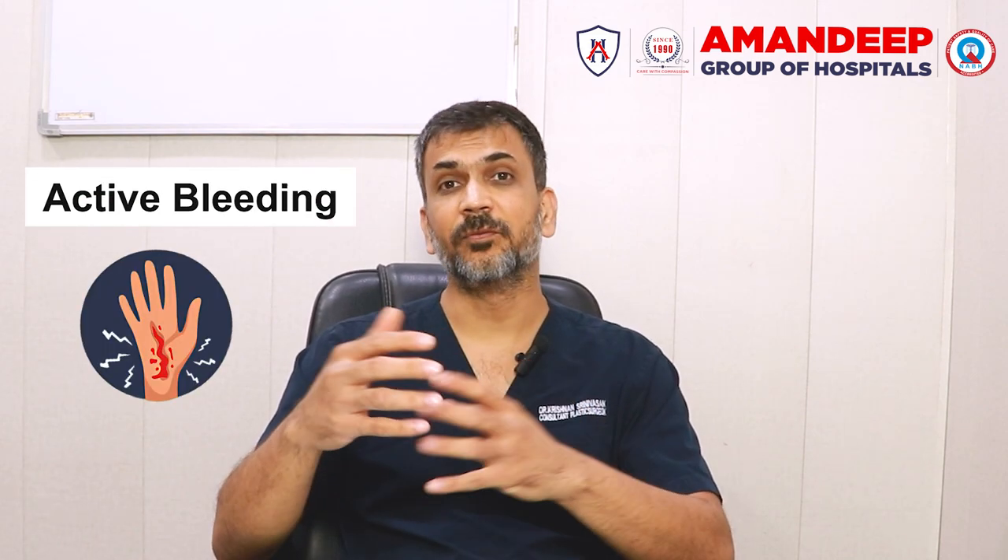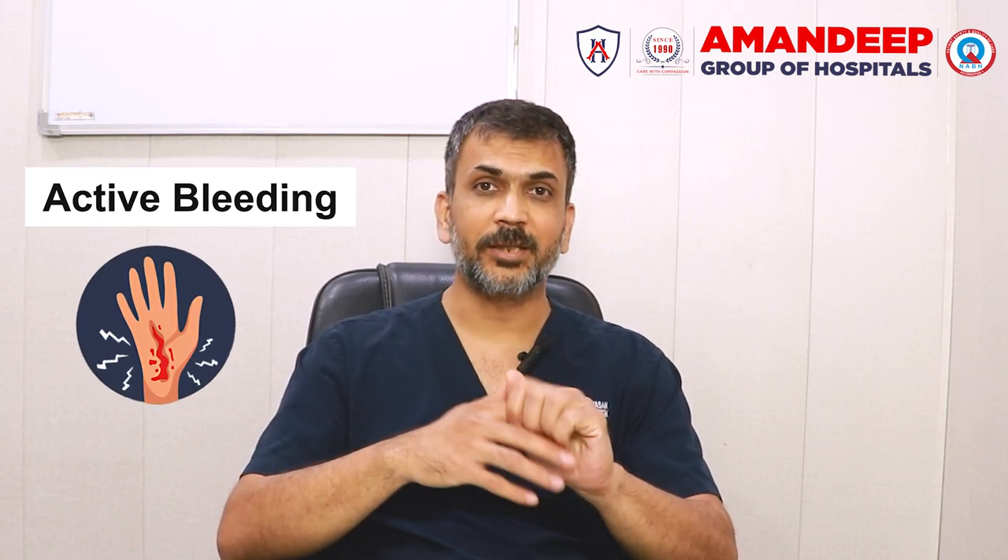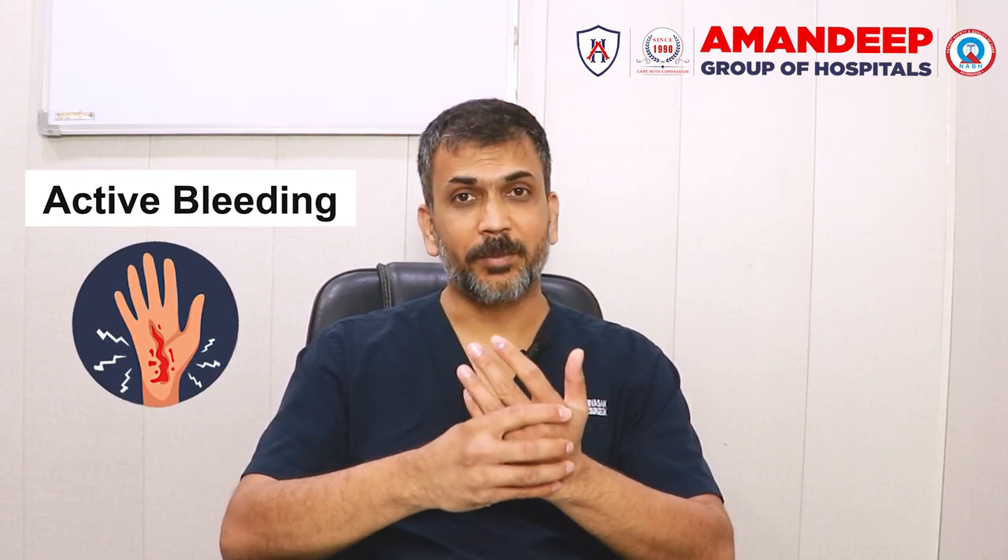Now, when an injury does happen, what should we do? First of all, if there is active bleeding, we should apply pressure — put our hands on top of the wound — and stop the bleeding.